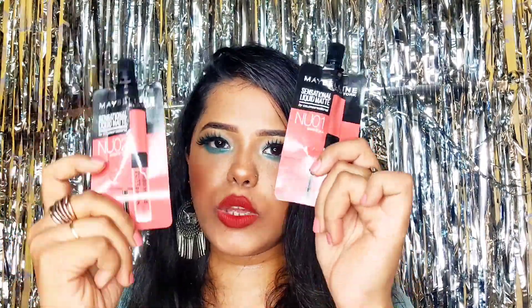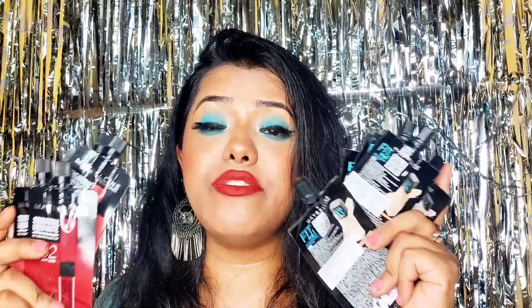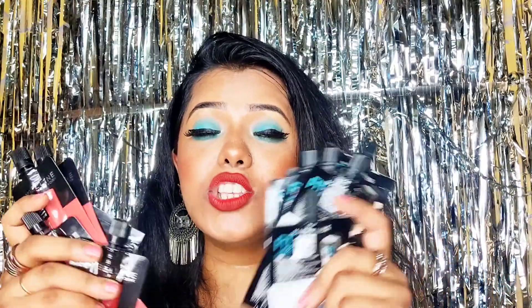If I were to rank all four shades, my first pick would be 02 Soft Wine, followed by 06 Best Babe. The other two are roughly equal in my opinion based on my skin tone. The Maybelline Sensational Liquid Matte mini package retails for Rs. 99 for 2ml. These are great as trial packs, similar to the Fit Me Foundation pouches, and they're also travel-friendly — you can easily carry them in a sling bag.